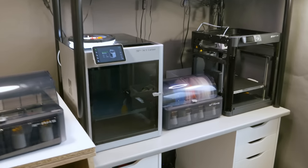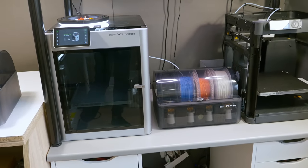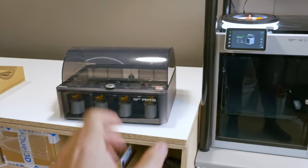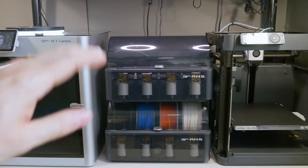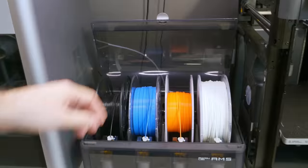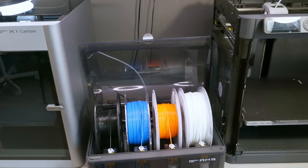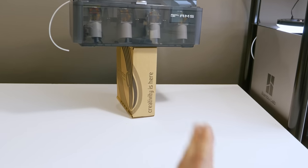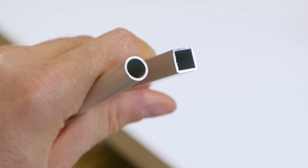Let's do a project together. I've got this AMS unit which allows me to print with four colors on this printer, and now I've got a second one which will allow for eight colors. I want to mount this unit on top of the other one. The top one will be suspended a bit higher up, and it does take more room when I open it. I'm thinking of adding some side legs so the bottom unit can slide in and out. From the hardware store I got a round pipe and a square pipe in case I need them.